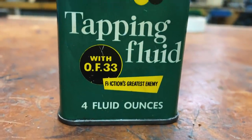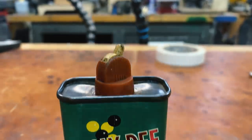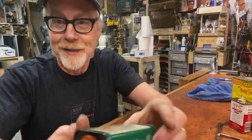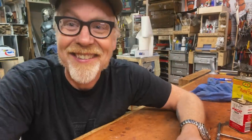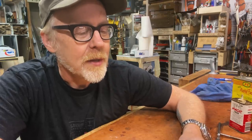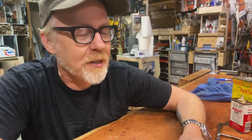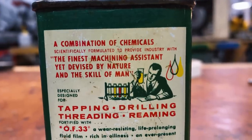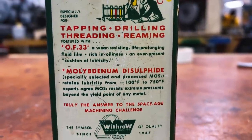'Friction's greatest enemy — a Withrow product of distinction.' And on the other side it says OF33 and Molly D are registered trademarks of the Arthur C. Withrow Company. But here on the back — here's what this says. 'A combination of chemicals scientifically formulated to provide industry with the finest machining assistant yet devised by nature and the skill of man.'